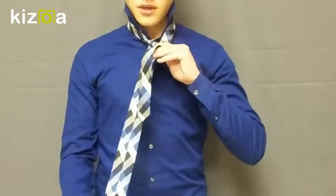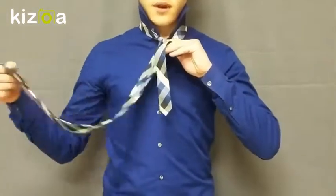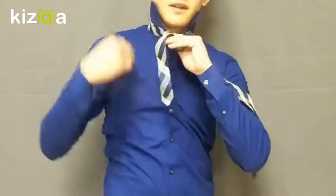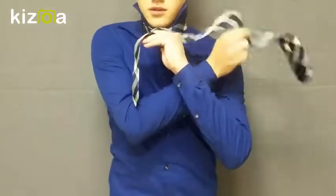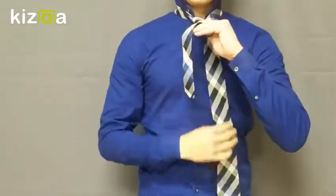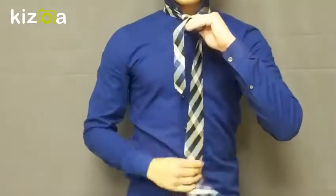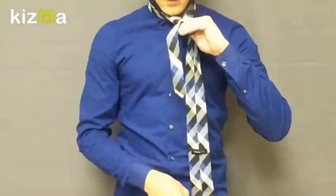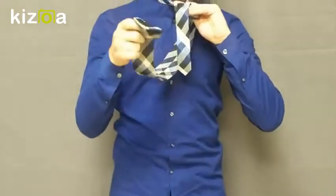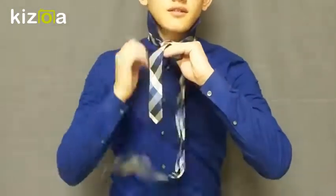Once you pull it through, you want to take the wide end again and bring it from your right side over, and then once you have it over, you want to pull it through around the back. So you'll have it like this. Then once you have it through the back, you want to take the wide end again and push it up through the space in the back of your tie and pull up.